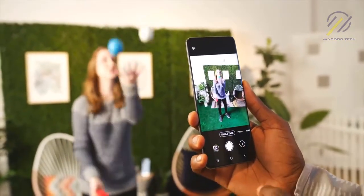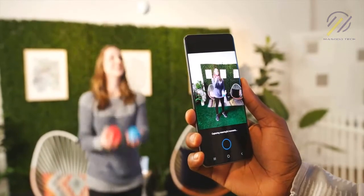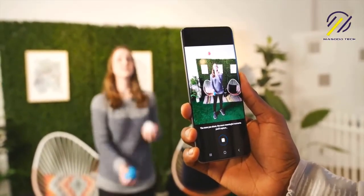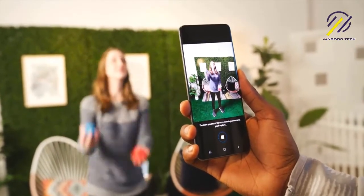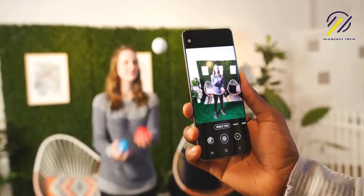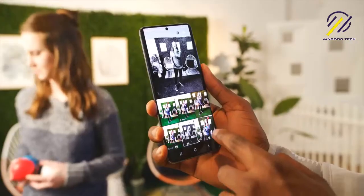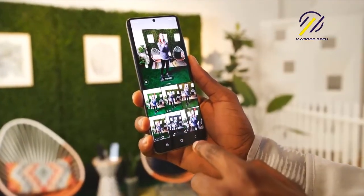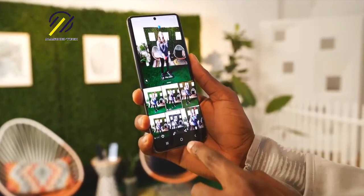There's also a new Single Take mode in the camera — it's like the opposite of pro mode. Instead of you doing all the hard work of taking several photos and videos, you just hit the shutter button once, point it at some action, and it'll decide for you when to take photos and videos based on when eyes are open, faces are smiling, and stuff like that. That seems kind of cool, but it's not something I think I'll ever use — I like taking the photo myself.